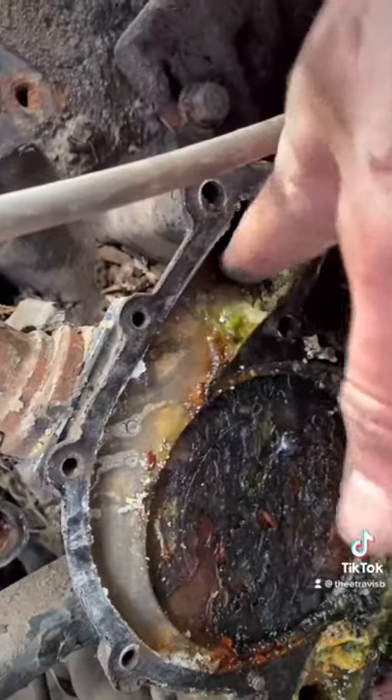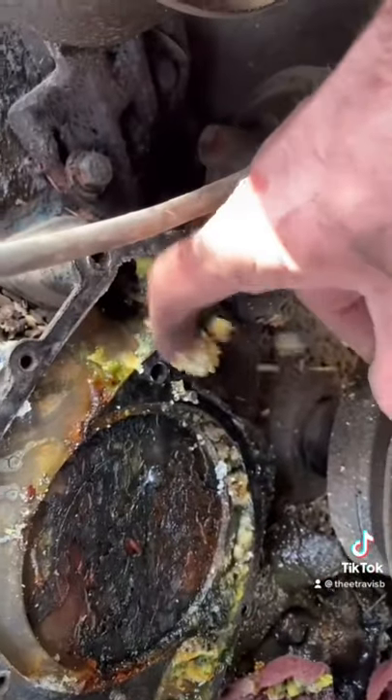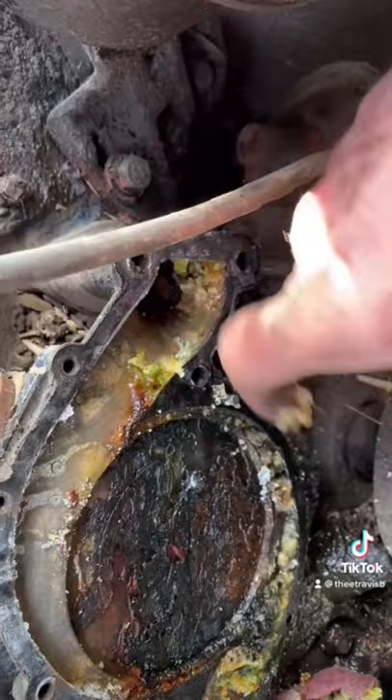This is why you take things apart that have been sitting. Look at the crud and all the stuff that's been built up over the years. This is just what happens when things sit for so long.